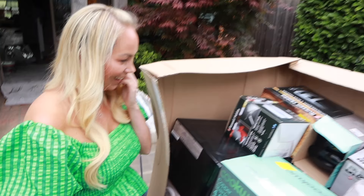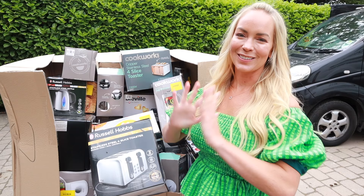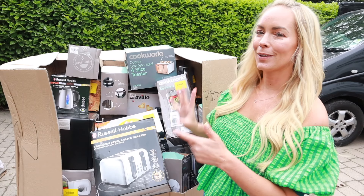Oh my God! It looks quite nice. Are you ready? So straight away I can see a lot of products from Cookworks, Russell Hobbs, Breville. Some boxes look really damaged and some things don't even have a box.